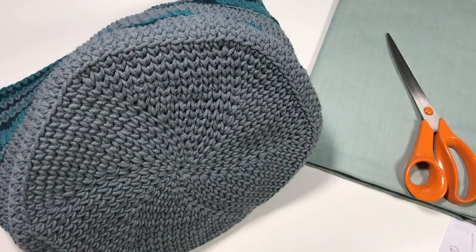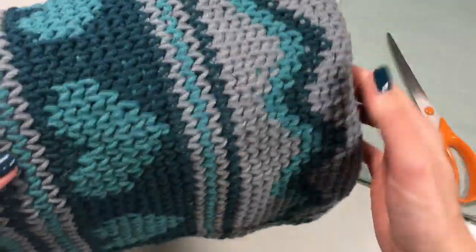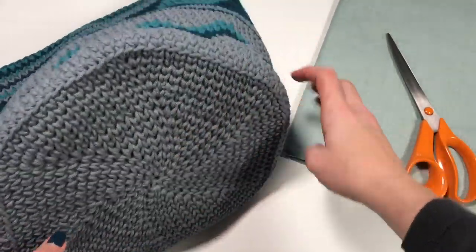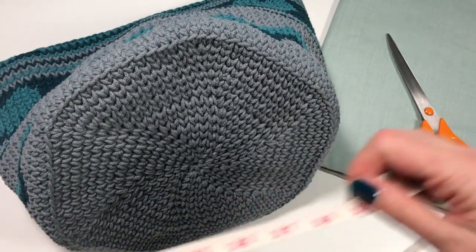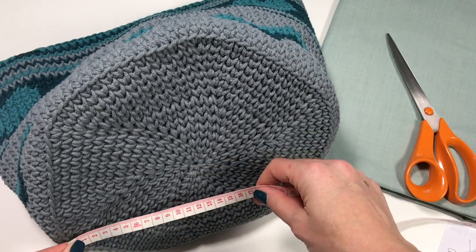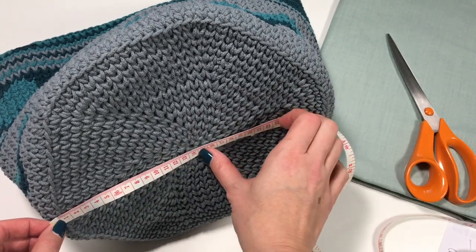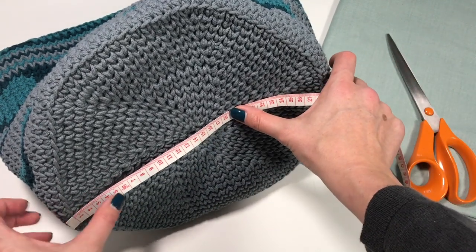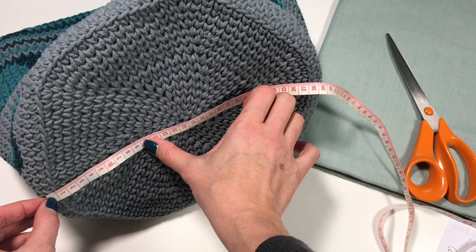It's week five and here are the instructions for creating the lining. I have finished crocheting the bag and now I'm going to measure everything I need to cut the fabric pieces. I'm measuring the diameter of the base, which is about 27 to 28 centimeters.